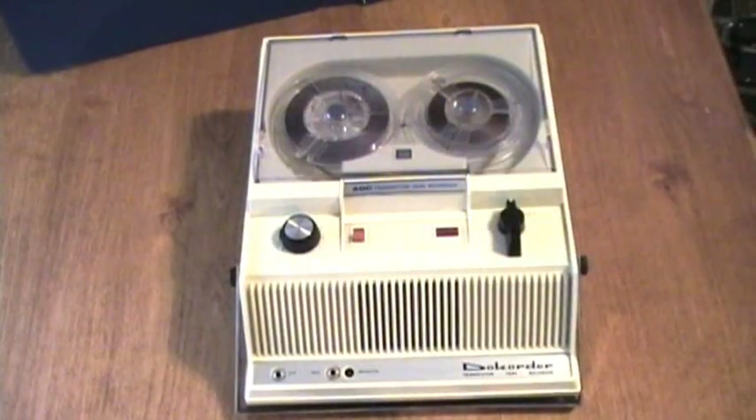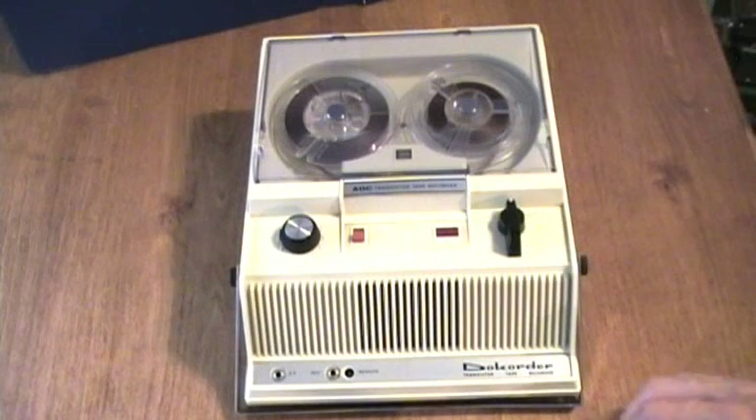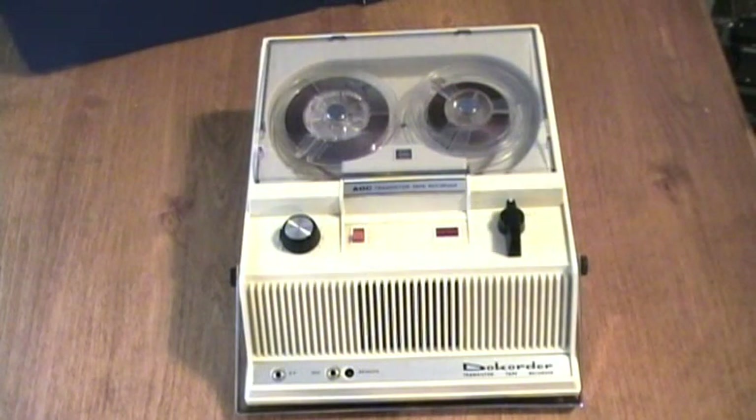If you really, really, really want to hear how it sounds at one and seven-eighths, send a request and I'll make a video of it at one and seven-eighths, but only by request. I hope you enjoyed the video of the Onkyo DOECORDER PT-36BX.